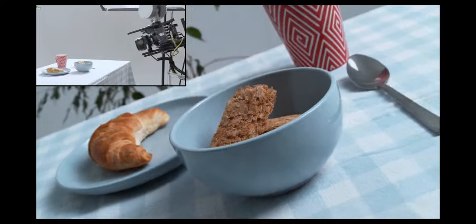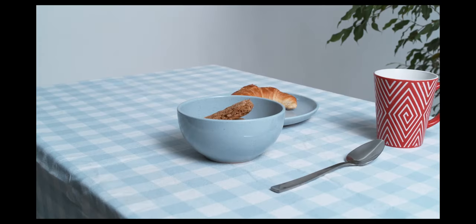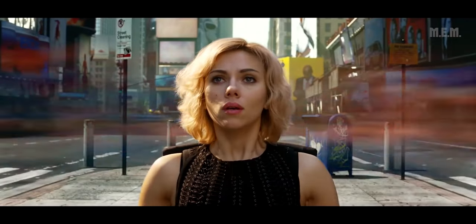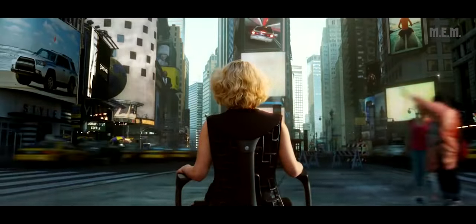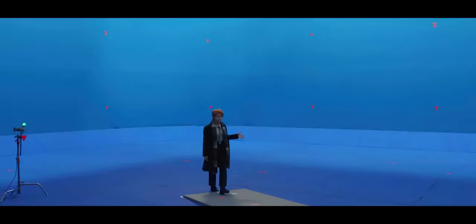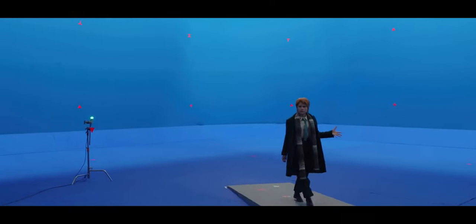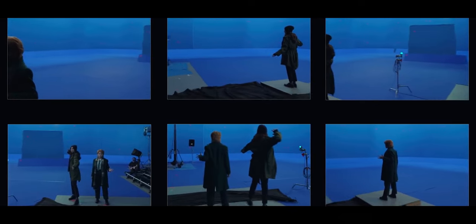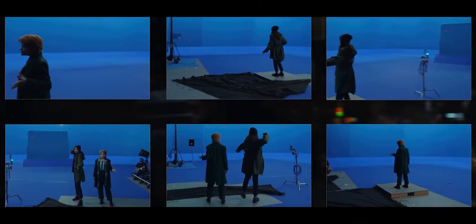A motion control is a device that allows for complete control and precise repetition of camera movements. This camera has played a major role in most of the creative shots you see in a lot of movies. The actresses were placed on a blue screen stage in different positions for every shot. With the use of motion control, they're able to match what they shot on location with what they had on the blue screen stage — very well calculated without errors. Errors can happen, but not when you're working on a big budget — it's minimal.